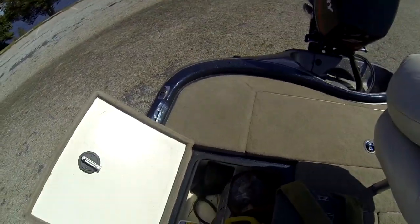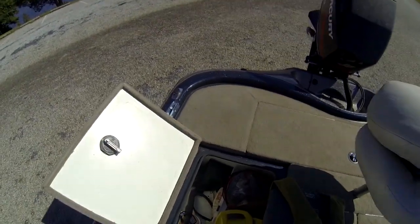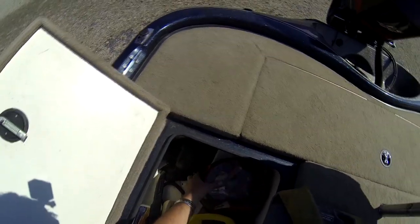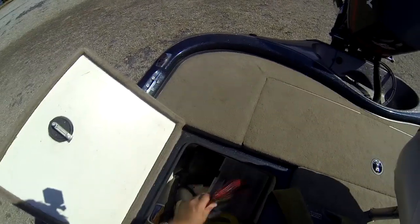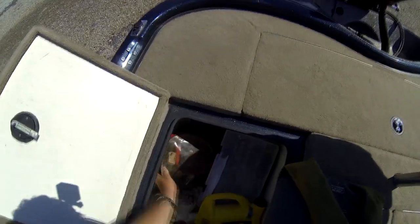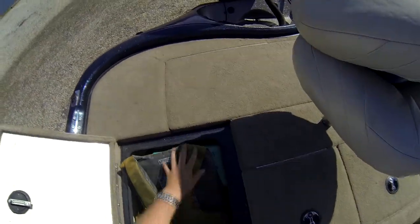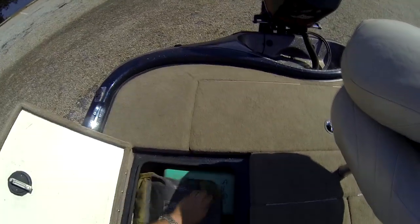I've got a real nice knife in here that we use to clean fish. I've got a weigh-in bag and spark plugs — always good to have on the water. Got some extra tools and a tool kit on the other side. I usually keep my culling beams and culling accessories in this box too.